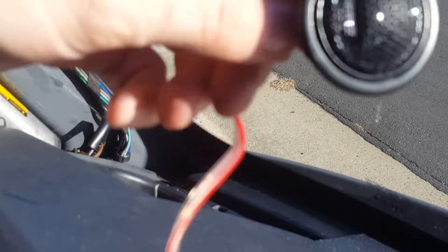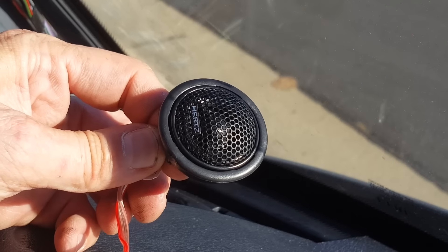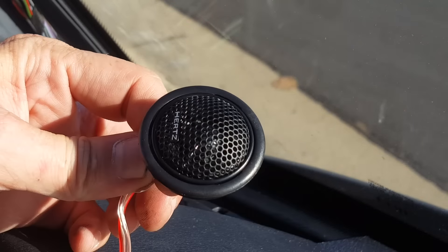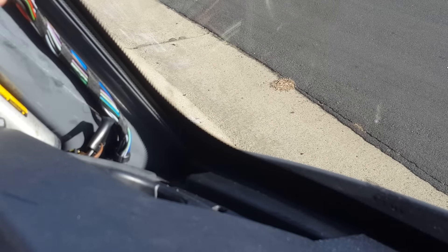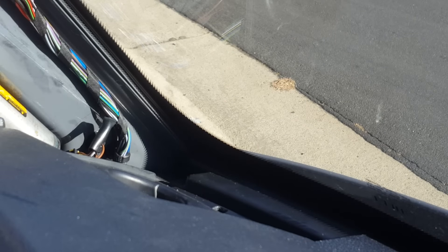I can't get the camera in there to show you, but what you're going to want to do is use the little adapter rings that come with the tweeters. The surround goes around the tweeter, and that makes it the right size to go in the factory hole. You'll need to add some wiring because these are obviously not long enough to reach the crossover. Set aside the factory tweeter wire — you're not going to use it — and put the tweeter back in the hole and feed all the extra wires through.